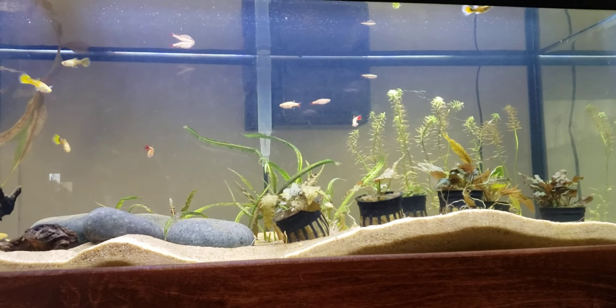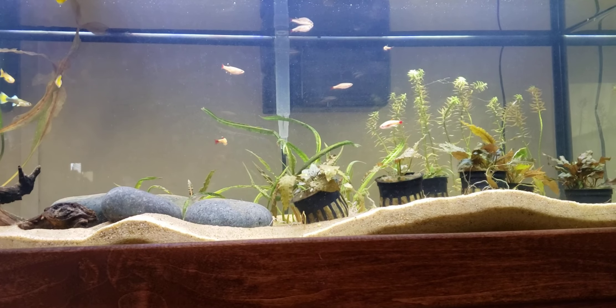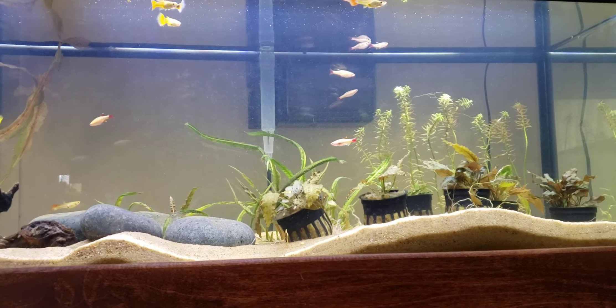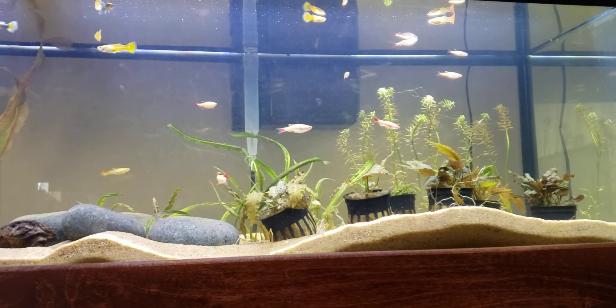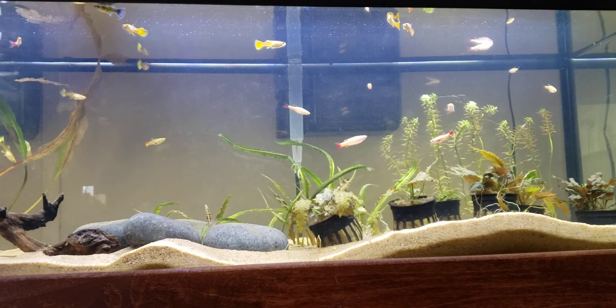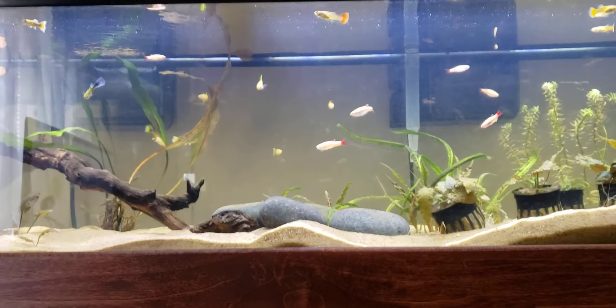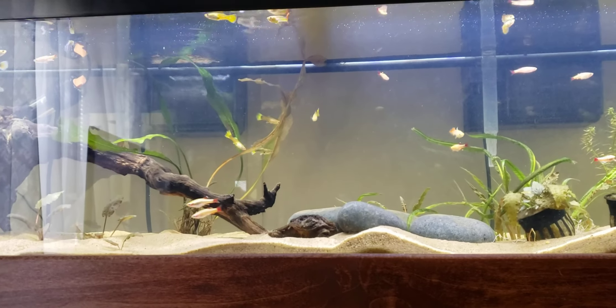In this tank I have nine guppies, and I just added 12 golden white cloud minnows yesterday along with two amano shrimp. The guppies have been really enjoyable — I've never done guppies before, just got them on a whim, and they've done great. I got 10 but one died; the rest have been doing okay.